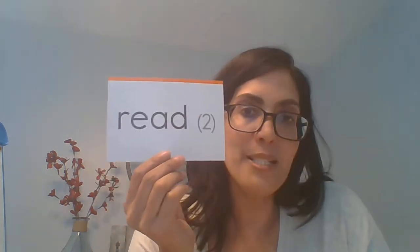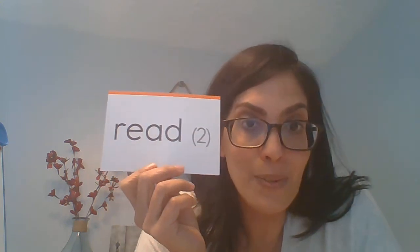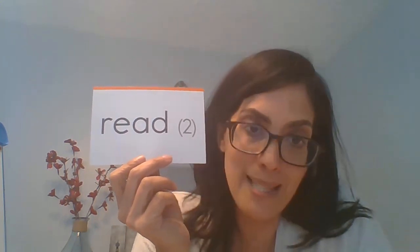I have a new word for us to add to our high frequency word list. Our word is read. Last night I read a wonderful book. Now this word read looks just like another word read. So this word read actually has two different ways that you can say it. So as a reader, when you come to this word in a book, sometimes you're going to need to read it both ways to see which one makes sense. When I put one finger up, I'm going to ask you to say read. When I put two fingers up, I'm going to ask you to say read.